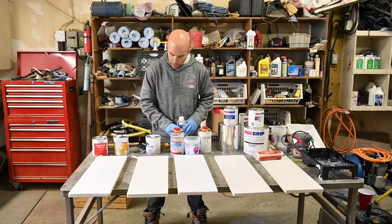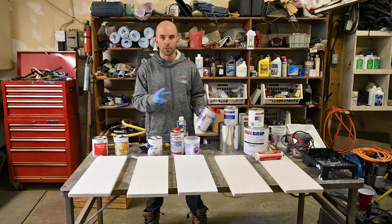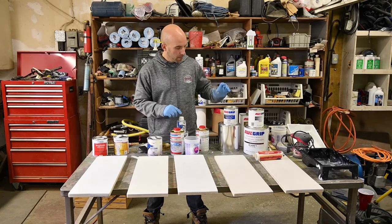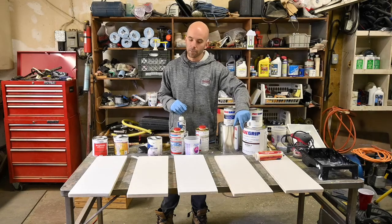For the Interlux option using their Brightside line, we used their Pico primer. For the Pettit option, we used their Easy Prime. For the Epiphanes option, we chose to go with a two-part primer. For All Grip, we used their 545 epoxy primer, which is also a two-part, and we did that for the remaining two pieces.